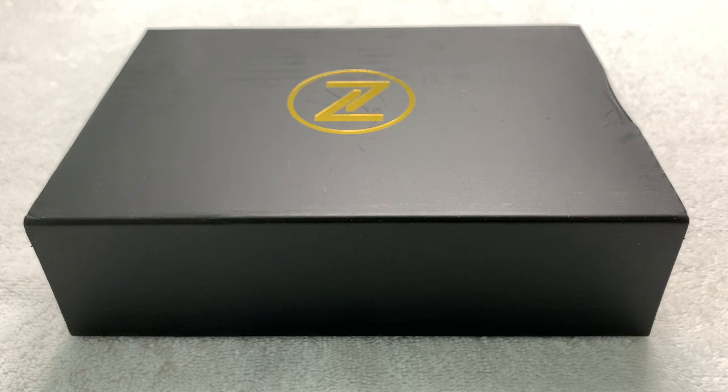Greetings to all my fellow watch enthusiasts on YouTube and Facebook and wherever else this video will be seen and shared. It's Celine Driver once again coming to you with another unboxing and review of a watch that could be mine.